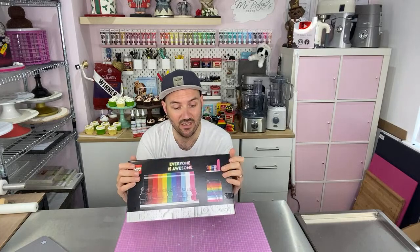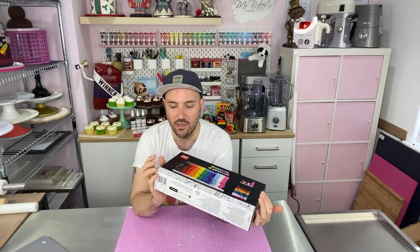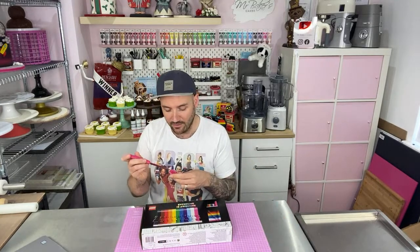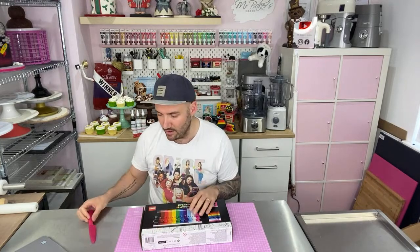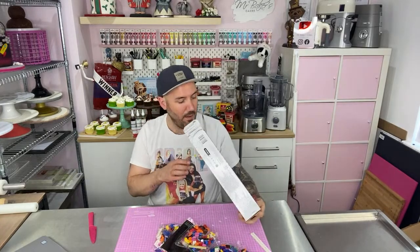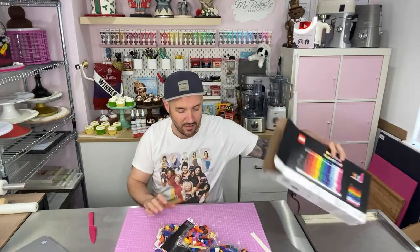I haven't built a LEGO set — I can't even remember actually the last time I built one, definitely not since I was a child. So this is going to be a new experience for me. There are 346 pieces to this so it could take hours, but I'm hoping that because it's quite a simple and repetitive design, we can do a bit of a cake decorating Q&A at the same time so you're not just literally sitting watching me do LEGO. This is your chance to ask me any questions you might have — any baking conundrums, any issues you're having. Let's see if we can solve them together.